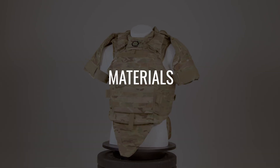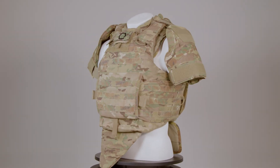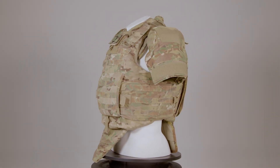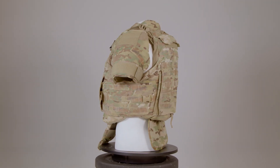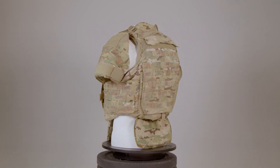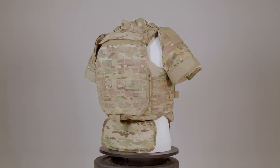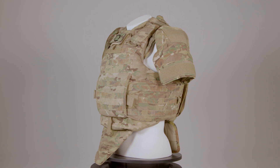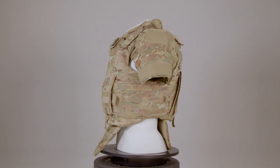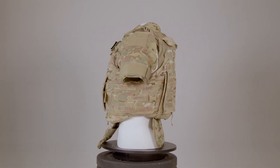The Improved Outer Tactical Vest is constructed using multiple robust materials. It incorporates nylon webbing and hook-and-loop fasteners for durability and secure attachment. The external shell is made from heavy-duty nylon, providing abrasion resistance. Foam padding is included to reduce impact, while various fasteners and adjustment points ensure a secure and customizable fit.